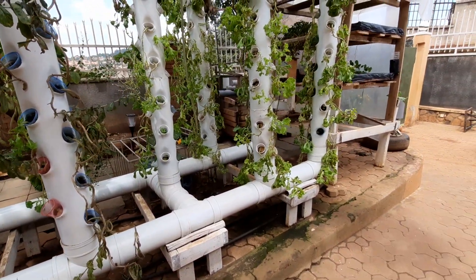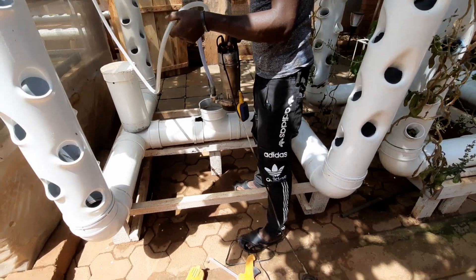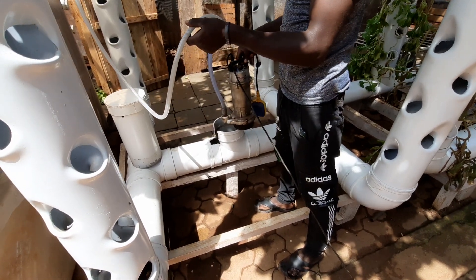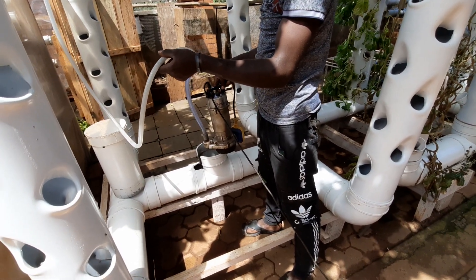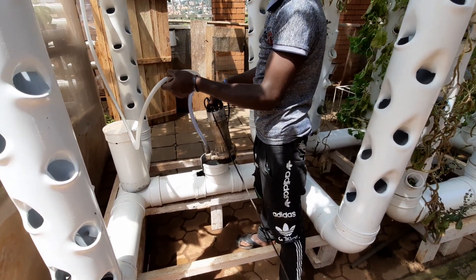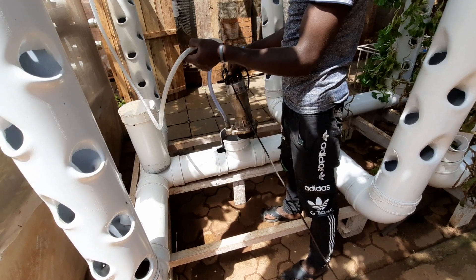We've now brought our stronger pump, which we are going to put in the system to see how it performs. This one has a maximum height of 16 meters — quite strong for this system. Even 5 or 7 meters could do, but this pump is quite strong.